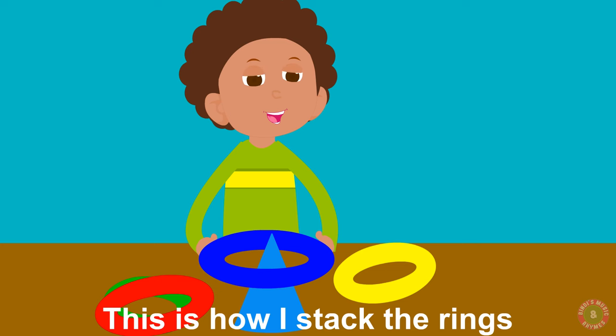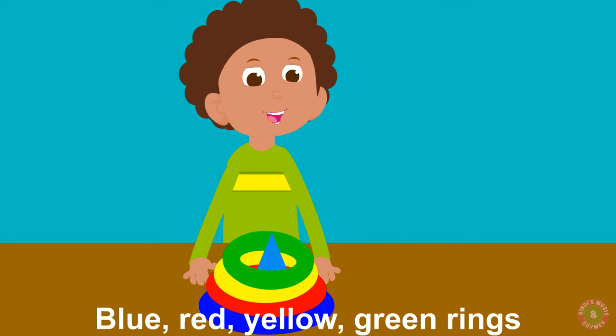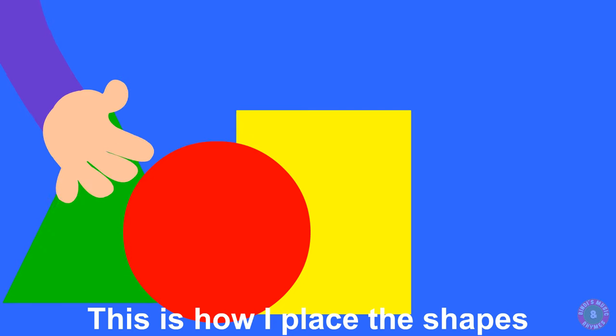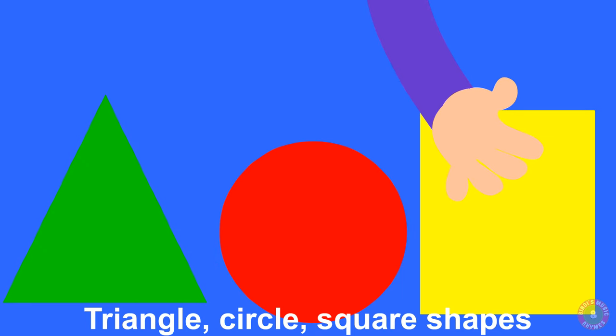This is how I stack the rings — blue, red, yellow, green rings. This is how I place the shapes — triangle, circle, square shapes.